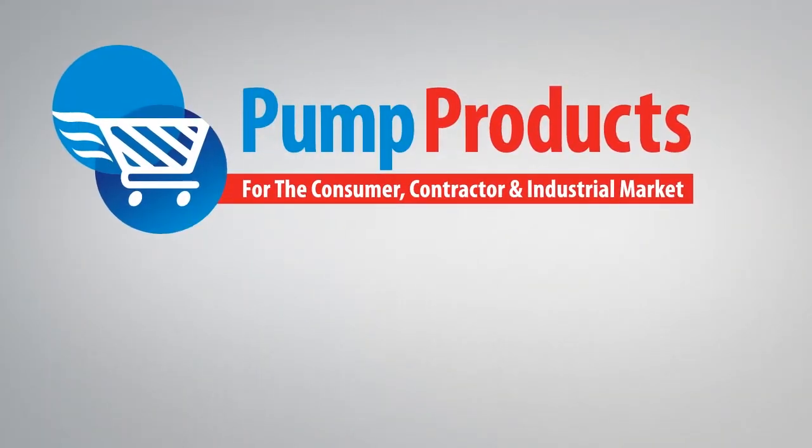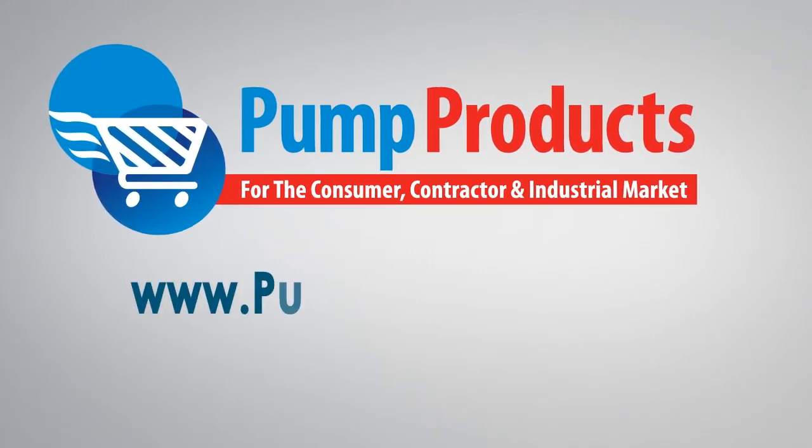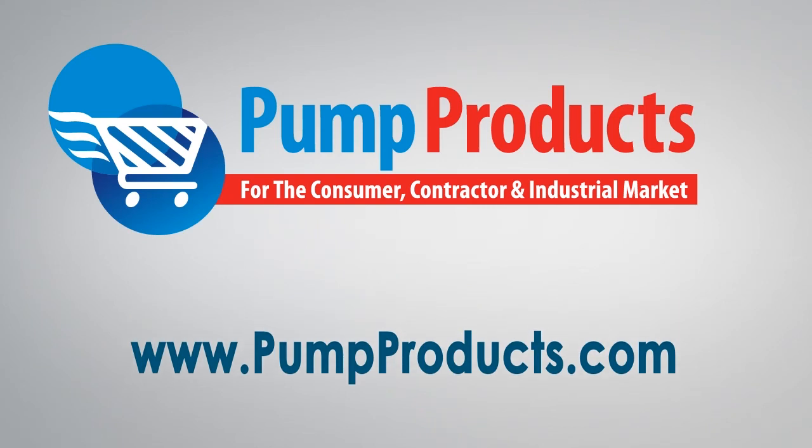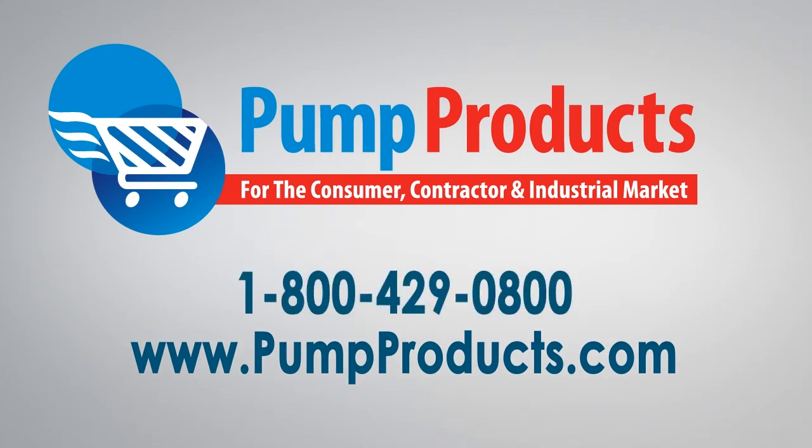Both Liberty's Nighteye wireless enabled alarm systems and the Nighteye application are featured in a variety of packages, with plans for more integration with Liberty's catalog in the future. Visit us at www.pumpproducts.com or call our toll-free number today: 1-800-429-0800.